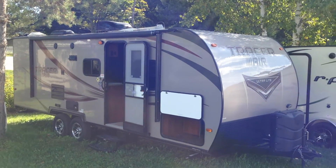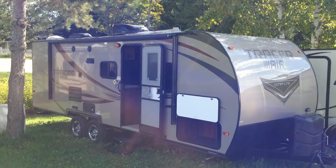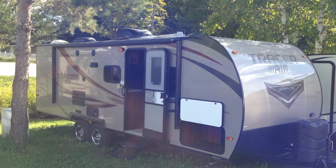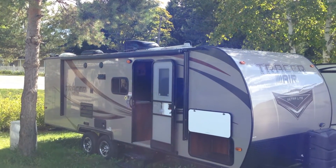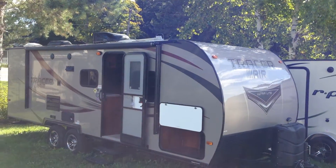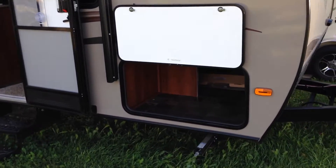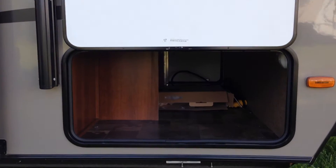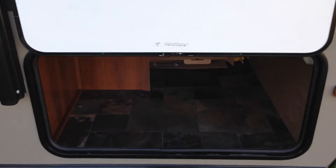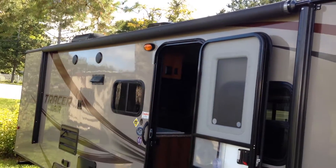Hello folks, welcome to Campkins RV. This is the online video walkthrough of the 2015 Tracer 240 Air — a great little bunkhouse model under 5,000 pounds. As you can see, it's got dual axle, high-gel fiberglass exterior, dual propane tanks on the front. Check out the storage on this trailer — lots and lots of storage underneath the front bed for all your lawn chairs, barbecues, and all kinds of stuff. It has magnetic catches for the storage doors so they stay up. It also has a nice big electric awning on the exterior.